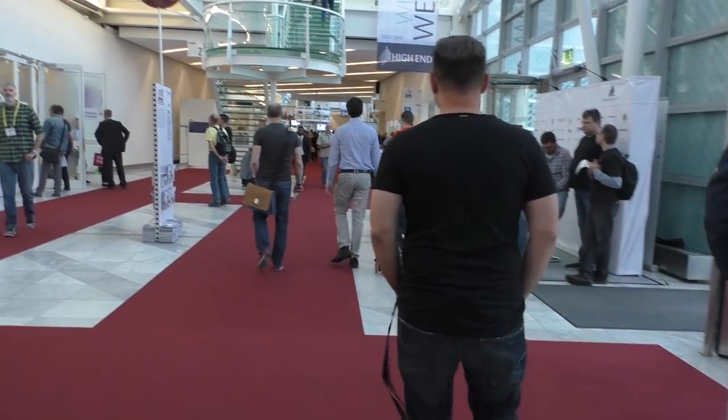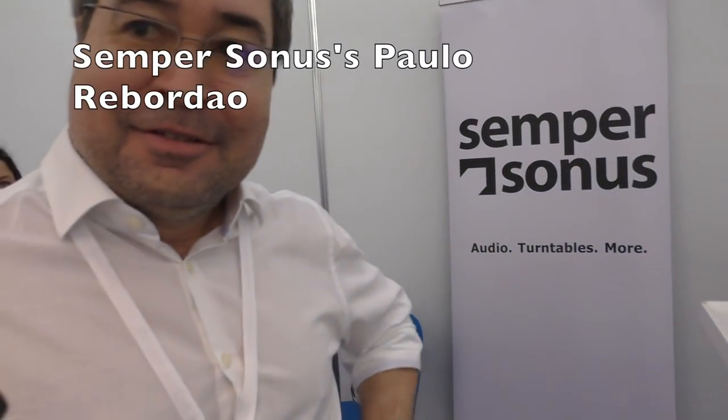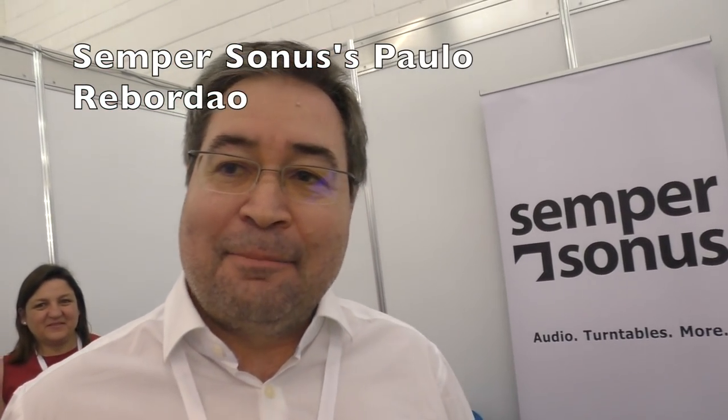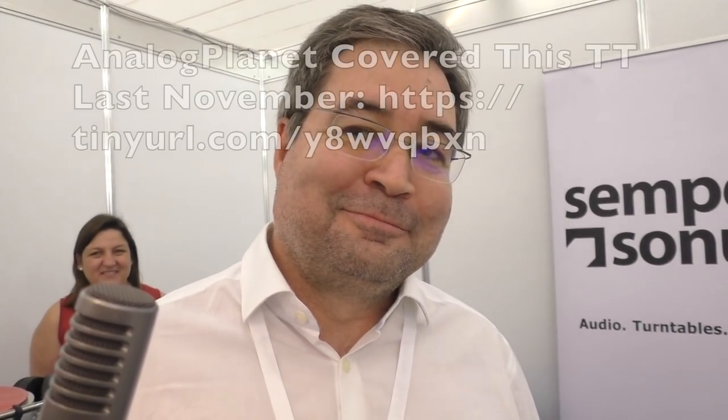Good morning. And so today we're talking to Polo Bordau, who is with Semper Sanus. He has a turntable that I've been told I must see by numerous people. He is scouting the place one last time before probably exhibiting next year.